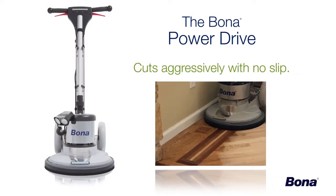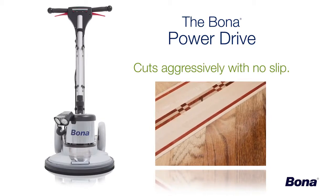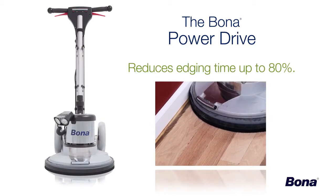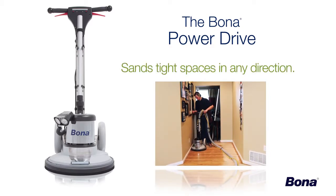It cuts aggressively with no slip, creating a consistent scratch pattern for a more uniform stain color and finish build. It can reduce edging time by up to 80%. It can quickly and easily sand hallways and tight spaces, even across the grain.